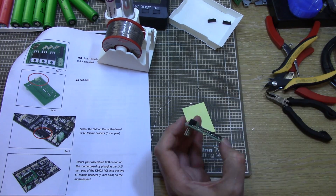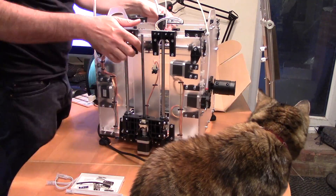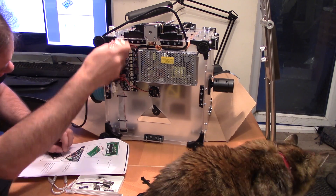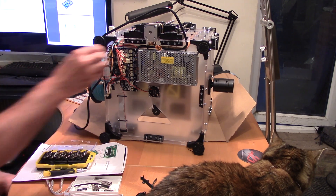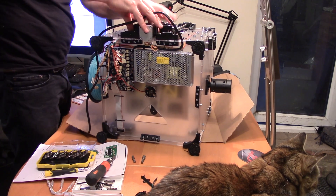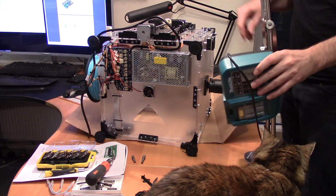Step nine in the instructions — just one little figure — says: now solder this header onto the motherboard, which is of course screwed to the underside of the printer having already been wired in. The fact this is just one step is like — what? How? That's ridiculous! Why didn't they just put the header in in the first place? Getting to this motherboard is a pain because you need to access the screw heads on the inside of the printer and the nuts on the outside.